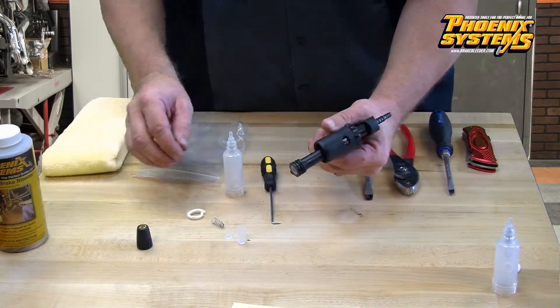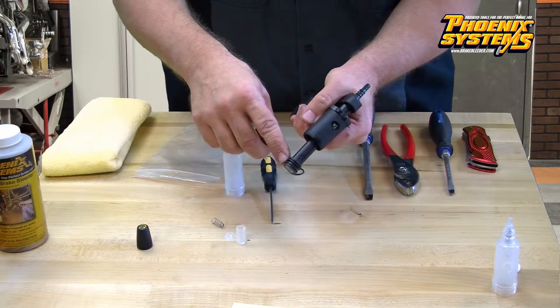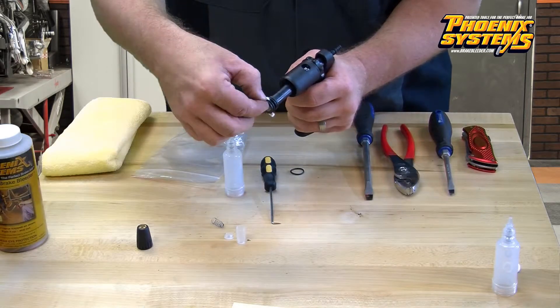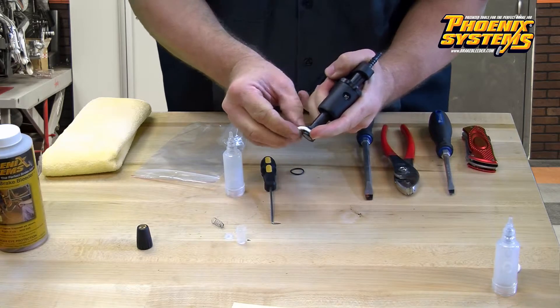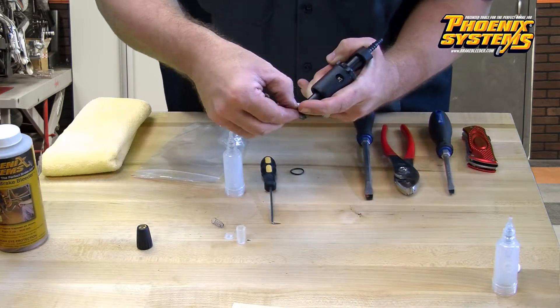Next, grab the white felt washer. Pull the lever back on the handle and install the washer into the second groove on the piston head. Push it into the groove. It works best to place one end into the groove and hold it with your finger and continue your way around the piston head.